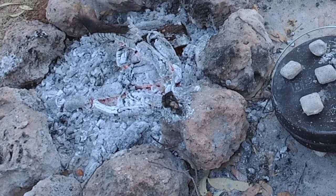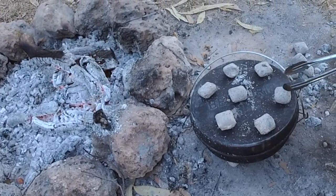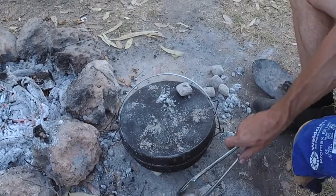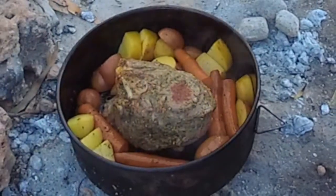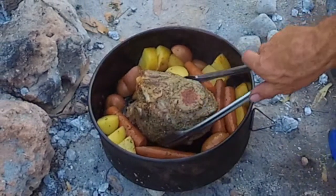Unfortunately I put the coals on too late and they didn't really work out, but luckily I stuck some heat beads on. This has been on for just over 30 minutes now. We'll take these off the top, lift the lid and have a look — I'm pretty happy with that, looking fairly fab. I'll give it a bit of a turn.